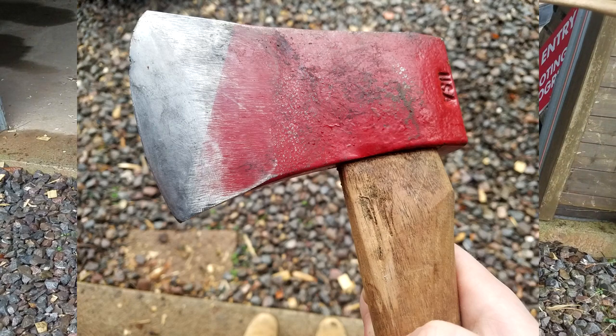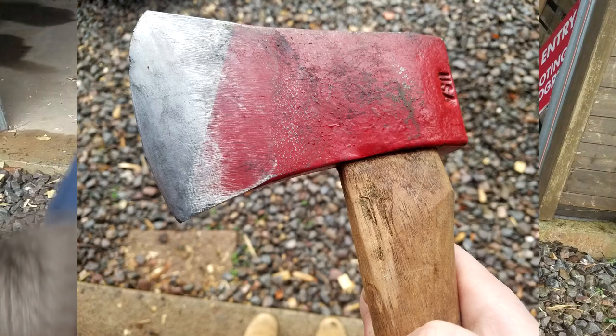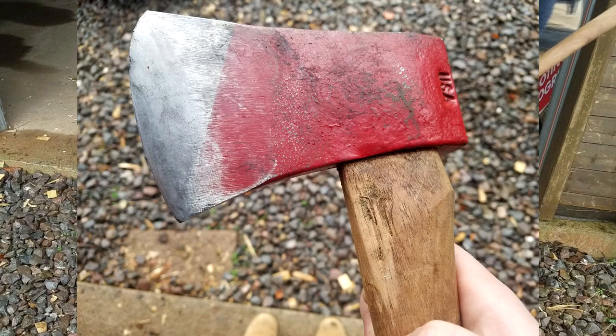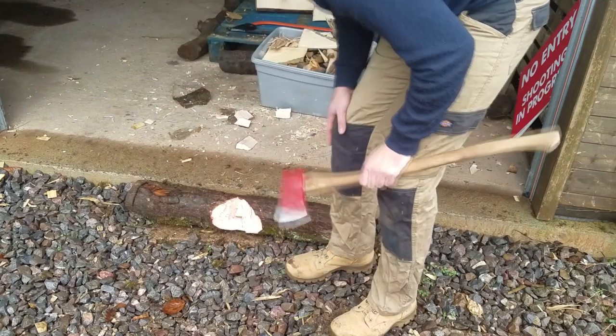Really, these small chips and even quite significant chips don't make a big difference. I've seen guys training with timber sport axes with huge chips in them and okay, maybe they cut slightly less well, but it doesn't really make a huge difference. It's not like a knife where if you have a big chip in it, it really stops the slicing.